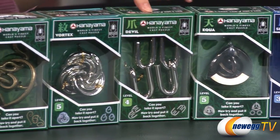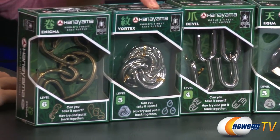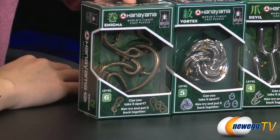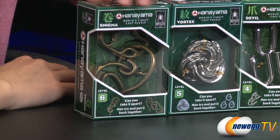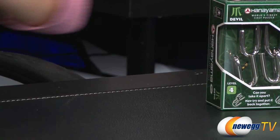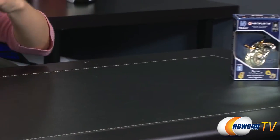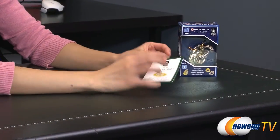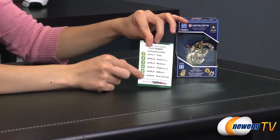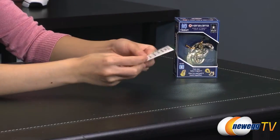Next to that is the devil. The vortex looks really cool — level five, that's amazing. And level six which is enigma, very appropriately named. Since they're all about the same, I'm going to show you pretty much what comes in the box besides the puzzle pieces.